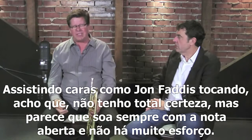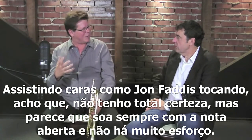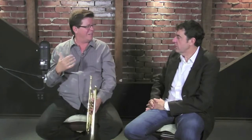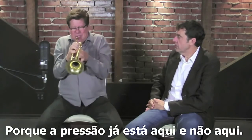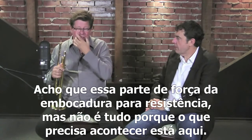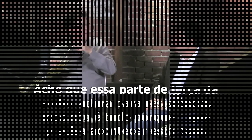From watching guys like Faddis play, I think — I don't know this for a fact — but it seems like that's how his playing works: everything sounds like it's an open note and it's not a lot of work. The compression's all right in here, it's not in here. There's a lot of things that talk about physical strength and embouchure strength, and I think embouchure strength is part of it for endurance, but it's not the end all, because everything that needs to happen is in the air compression.